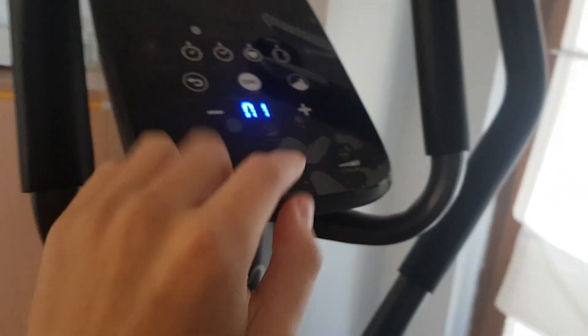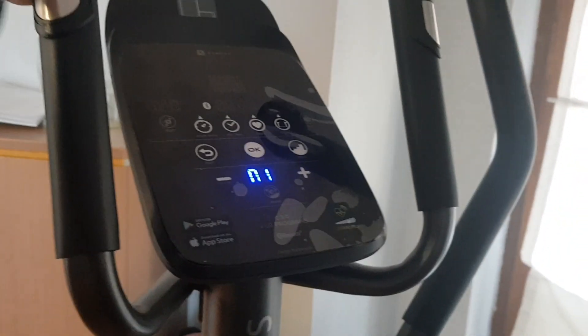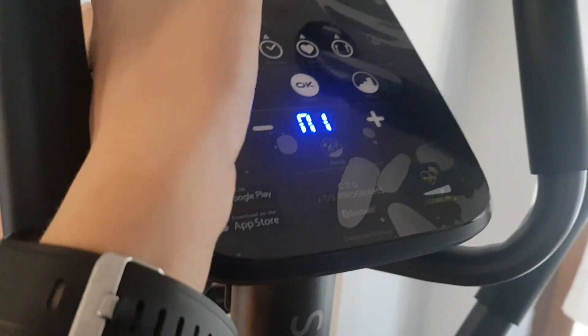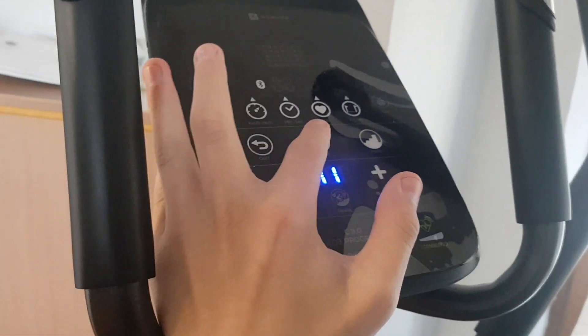From here you can actually switch it to kilometers or miles on your own, but personally for me I'm gonna set it in miles an hour.